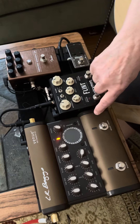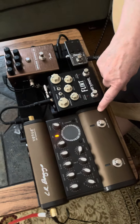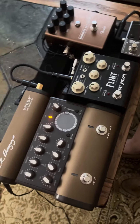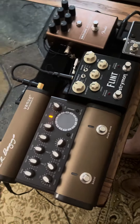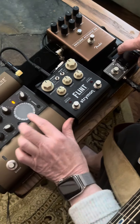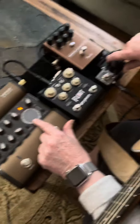The main thing is the DI, and that's an LR Baggs Venue. This does most of the work in terms of shaping the tone of the guitar as I'm playing. The way I have it set up is it comes out of the guitar into a tuner, and the reason why I put a tuner on here is because I do not like the tuner that's built in to the LR Baggs.